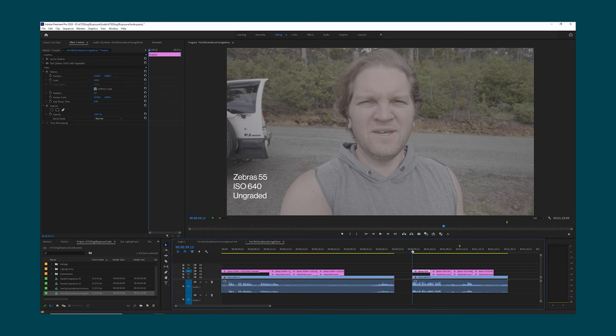In this example I set zebras to 55% and adjusted the exposure so zebras mostly covered my face. This is the ungraded version, then with the official Sony LUT only, then with the official Sony LUT plus some additional colour grading, and finally graded using the Film Convert Nitrate grading plugin. So basically if you're shooting outside and your subject is a person, set your zebras to 55% and adjust your exposure so the zebras just start to cover most of the face.